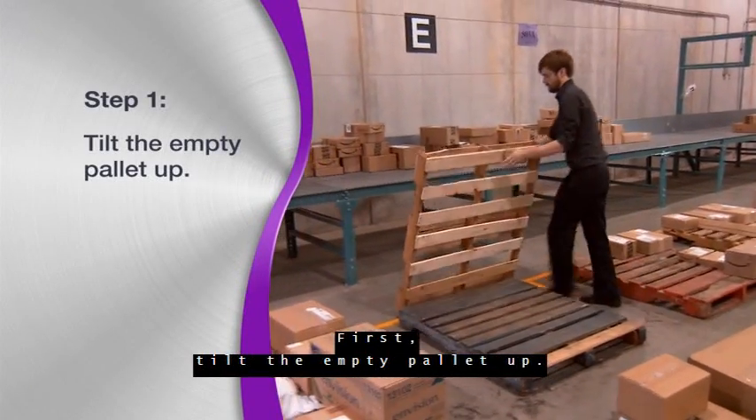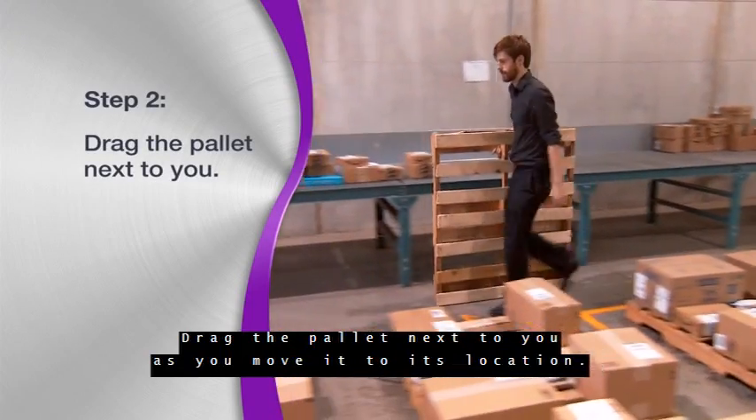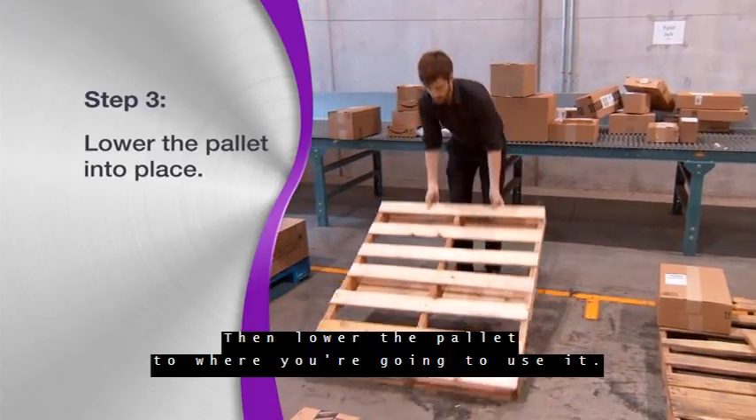First, tilt the empty pallet up. Drag the pallet next to you as you move it to its location. Then lower the pallet to where you're going to use it.